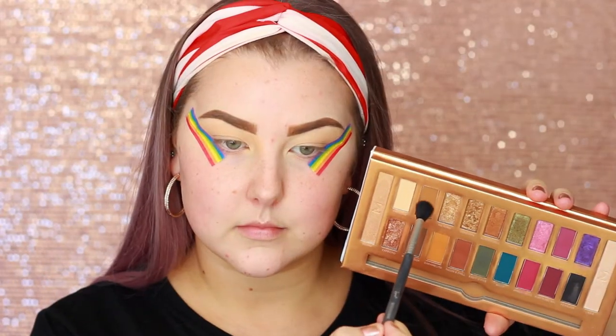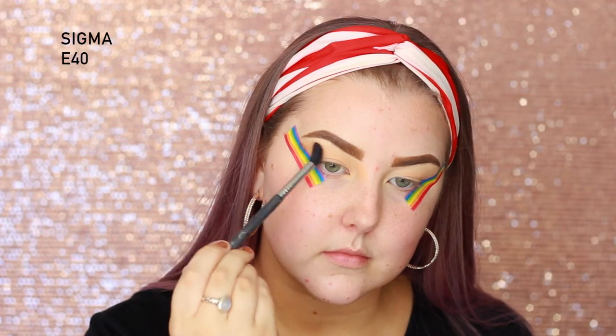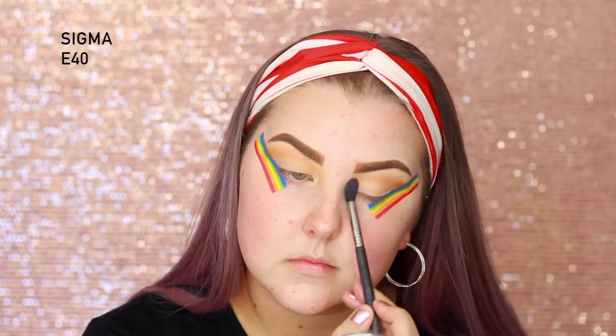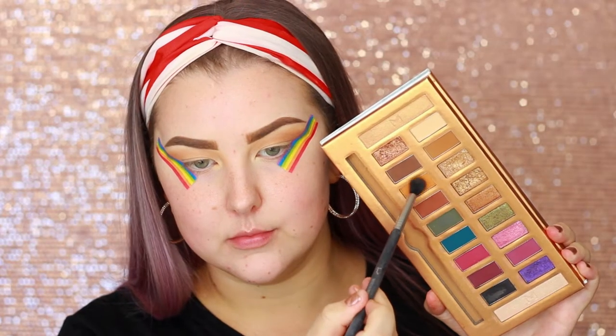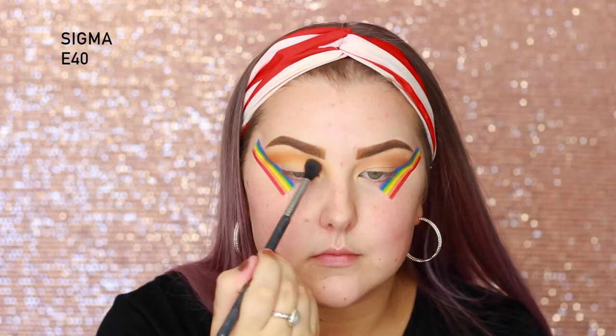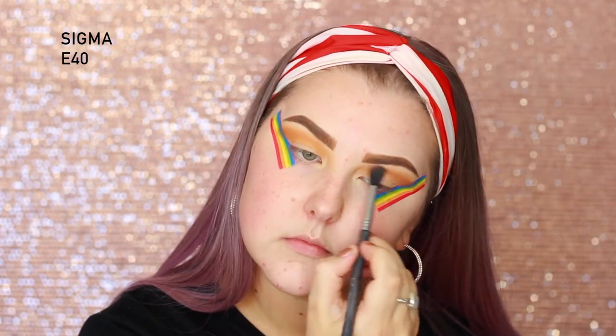And then I'm going ahead and applying some tape on the outer corners of my eyes. Then I'm going into the shade Boo Boo on a Sigma E40 and I'm just starting to blend this all the way through my crease. Then going in with the shade Caramelito, I'm doing the same thing — taking this shade a little bit higher up towards the brow.